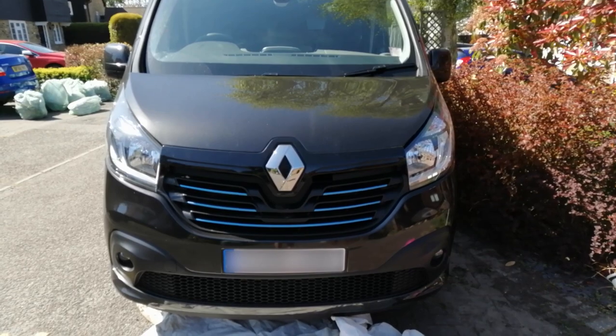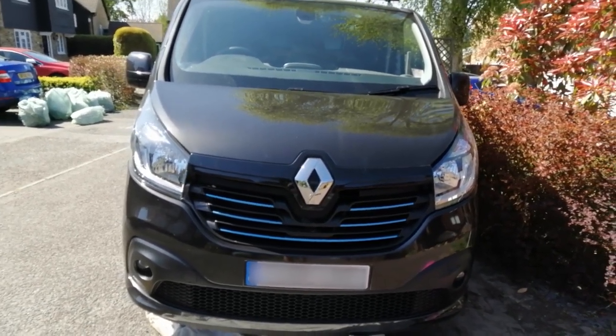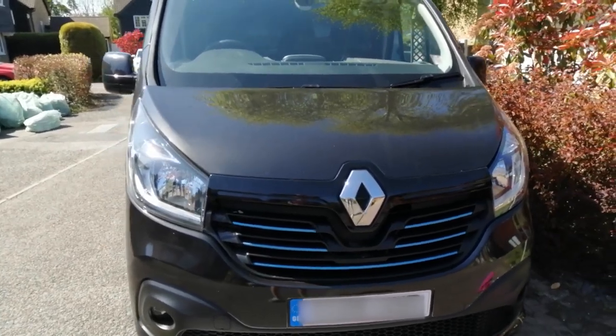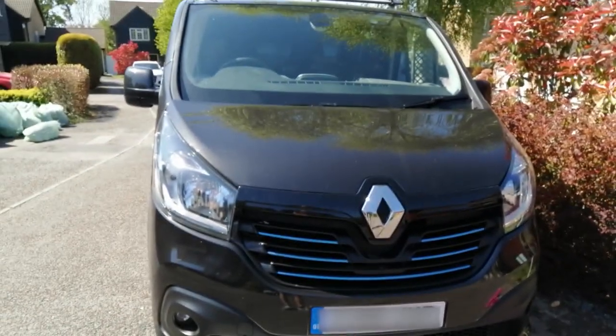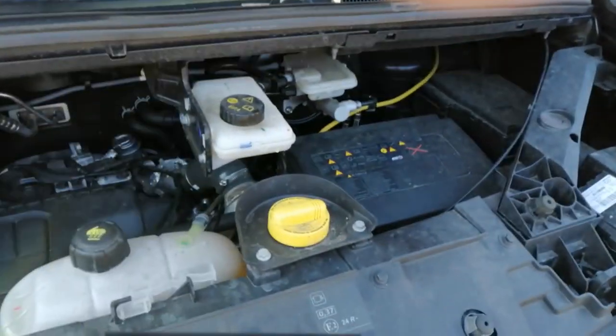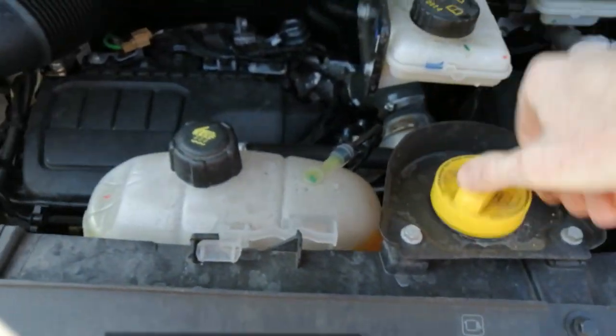So once you've removed the under tray cover of the van, the next step for me is to take the car or van for a drive, just to make sure the engine oil is nice and hot. That way it's runnier and less thick so it runs out quicker. But you don't have to do that, it's not essential. Now we're going to open up the bonnet and take off the oil cap.